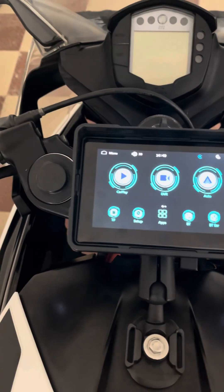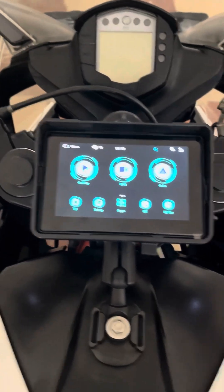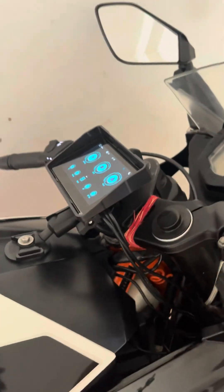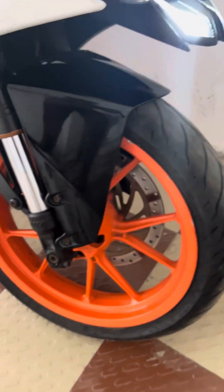That's all about this device and CarPlay. I don't have an Android phone right now so I didn't test Android Auto, but since Apple CarPlay is working really fine, I hope Android Auto will work fine as well.